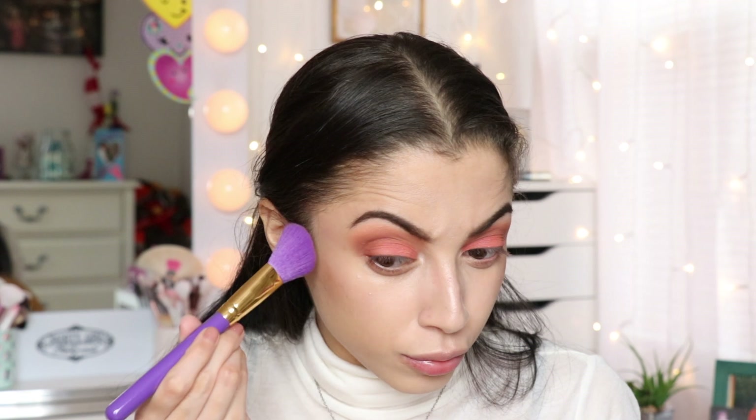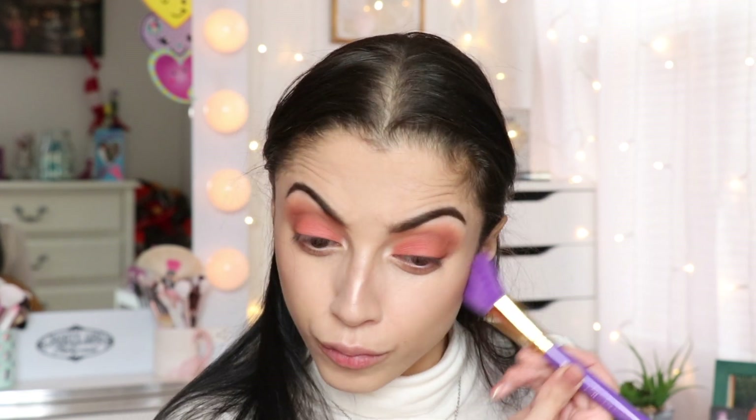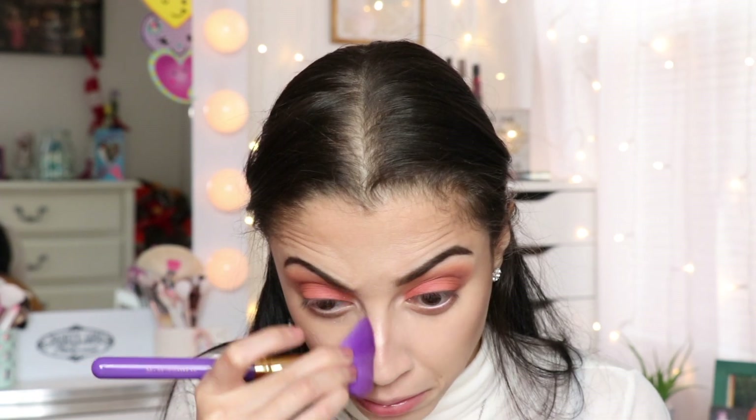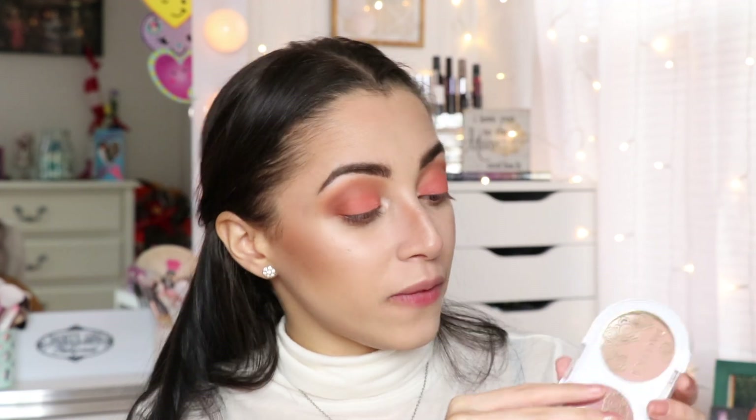Now to contour my face I'm going to use this brush right here — it's freaking amazing. This is from Pacifica — hopefully I'm saying that right — Pacifica Natural Beauty Sun Kiss, and it's 100% vegan and cruelty free. Oh, I forgot this has a mirror in the back too — how nice is that!